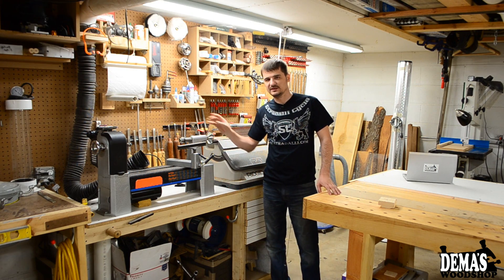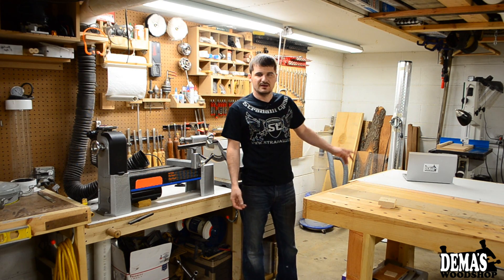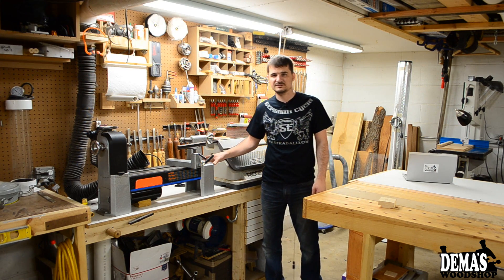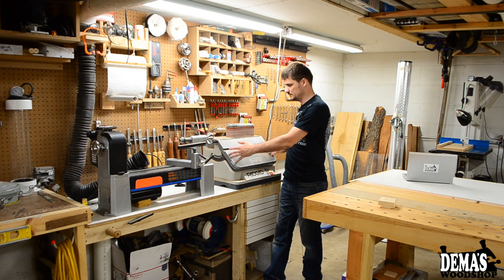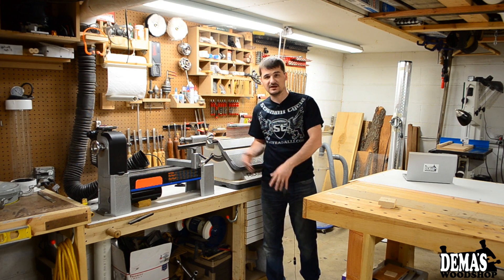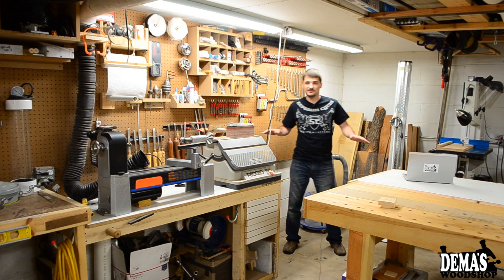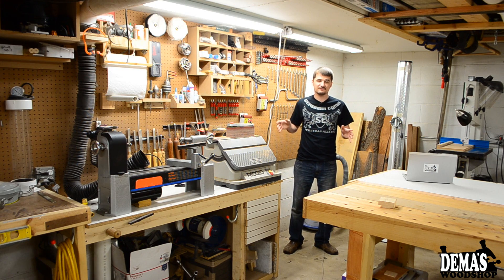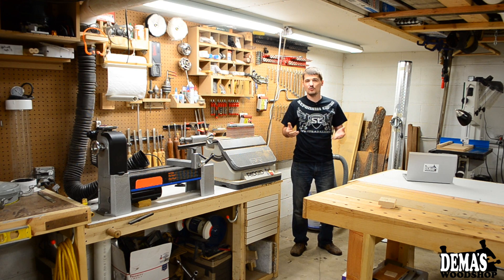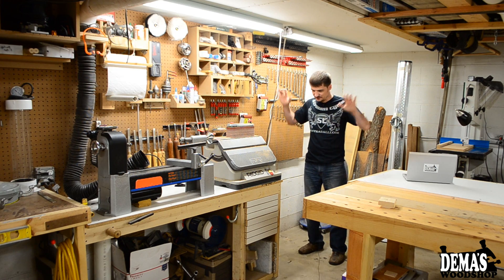I moved my oscillating spindle sander to the bench where my lathe sits. I used to have it on its own little table and it really took up a lot of space. If I want to put an extension on my lathe I can always take the spindle sander off, put my extension on, turn whatever I need, and then put the spindle sander back. This open space right here is where my X-Carve CNC from Inventables will be — I ordered it five weeks ago and I'm hoping it ships this week so I can start assembling it next week.